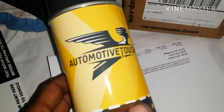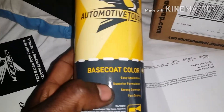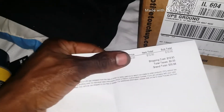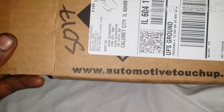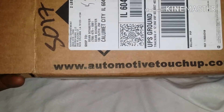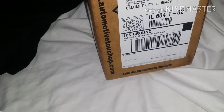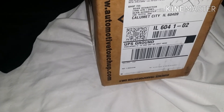Got automotive touch-up paint in — aerosol can, base coat in the aerosol can. Ain't gonna let y'all see that, but it came to $30. Came from this spot right here. Just keep y'all informed, update y'all posted on what's going on. All right.